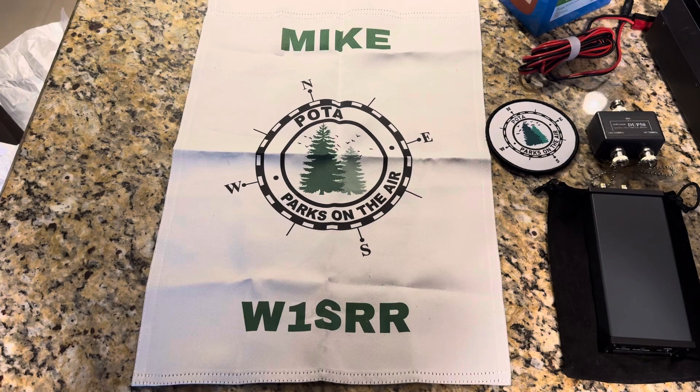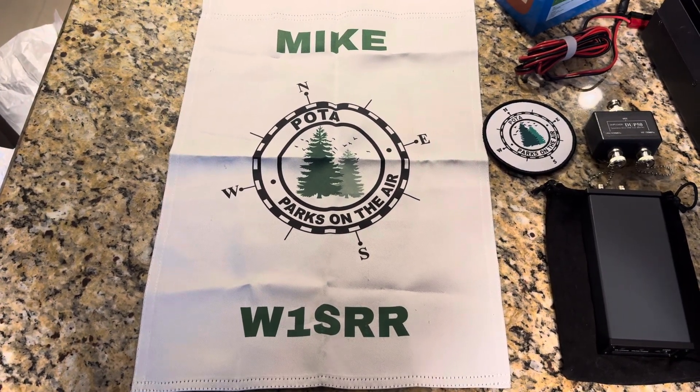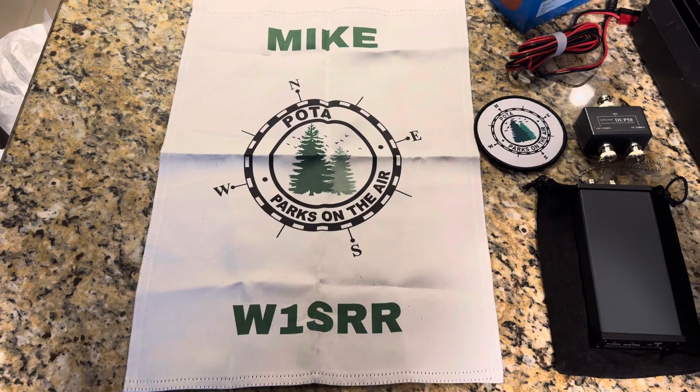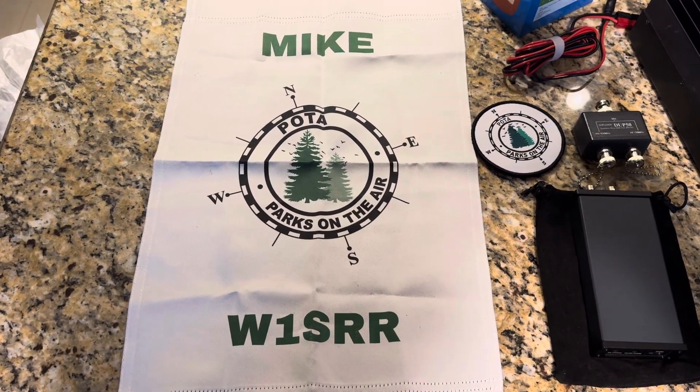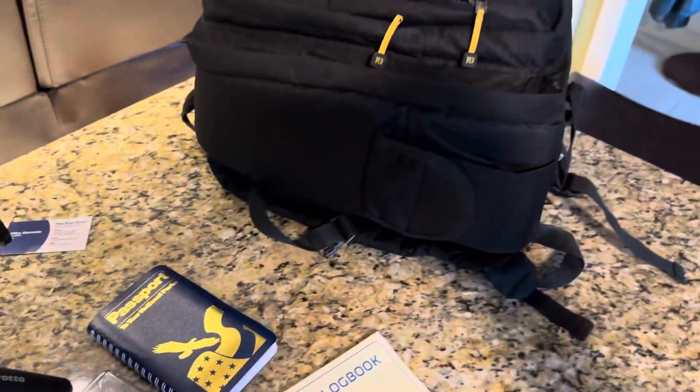I'm not going to do my antennas just yet — maybe that'll be a separate video if anyone's interested. But right now, of course, if we're going to do Parks on the Air, I've got my Parks on the Air flag and a patch that I'm going to put on that bag.